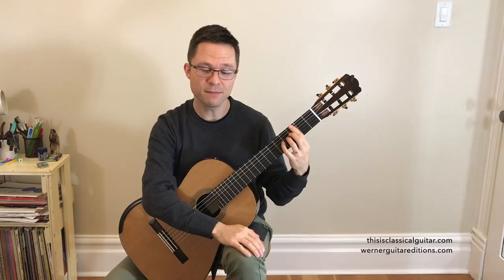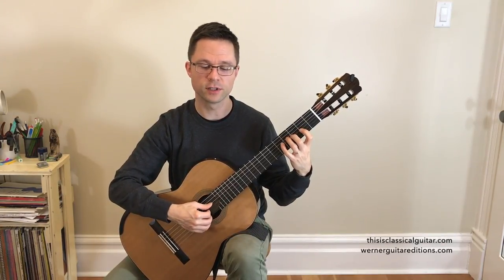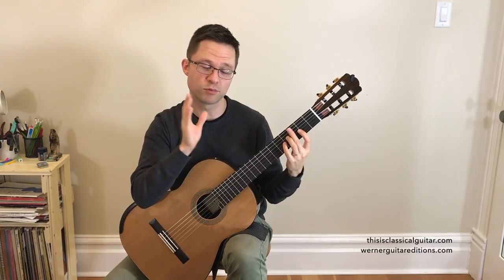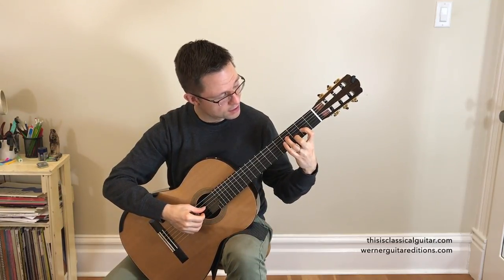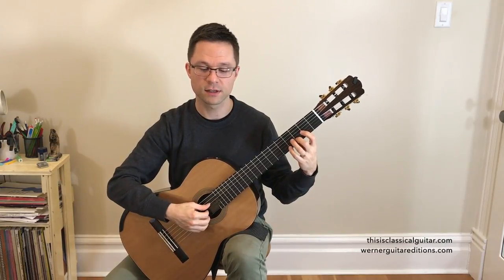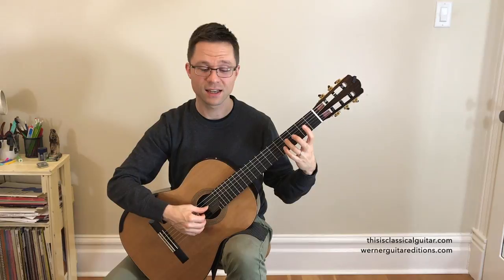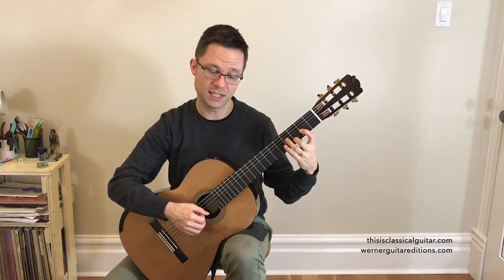A one octave D Major arpeggio — we're going to do a repeated thumb for this one. An arpeggio is just a broken up chord, so the chord shape would be F sharp, A, and D, but we're going to play the notes individually. So there's going to be D, F sharp, A, D, A, F sharp, D.